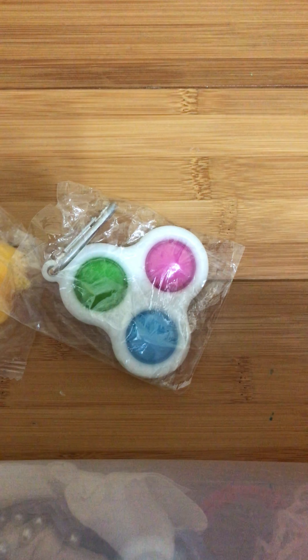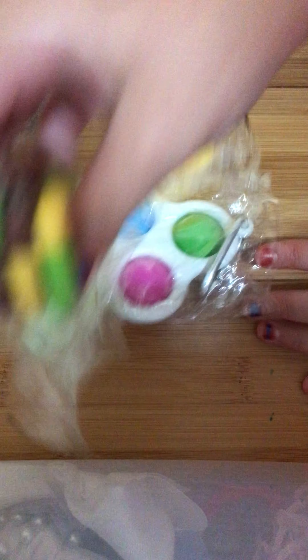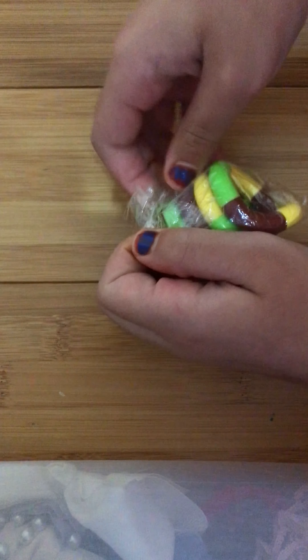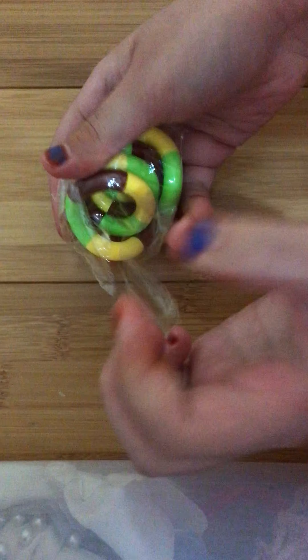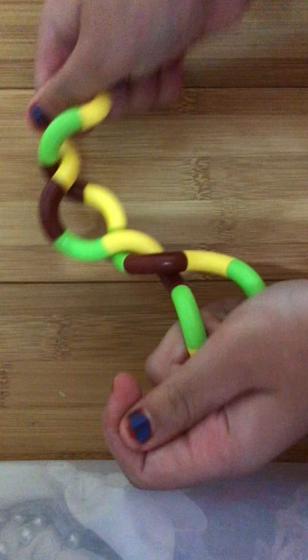Let's open up the fidget scatter and open it. I'm going to put these in front of the camera and open up this tangle — I never had a tangle. I'm going to try to get this open. Whoa, cool! I rate this 10 out of 10, it's actually super fun.